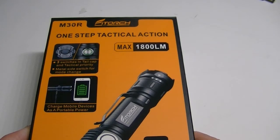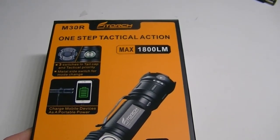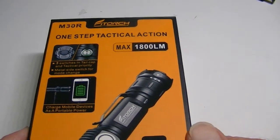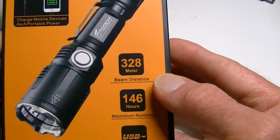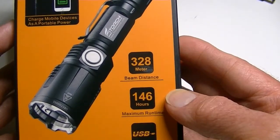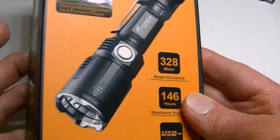This happens to be the M30R, which I believe is their latest release. As you can see on the box, it has a maximum illumination of 1800 lumens. Over here you'll see that it's 328 meters as far as the beam distance. It's also USB rechargeable, it can be used as a power bank, and maximum run time on low is 146 hours.